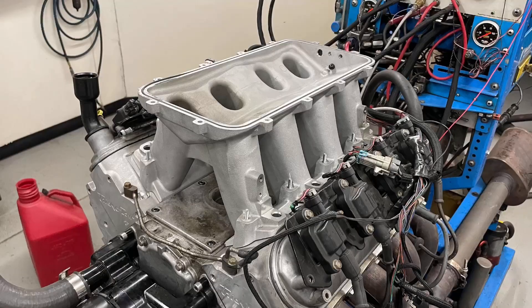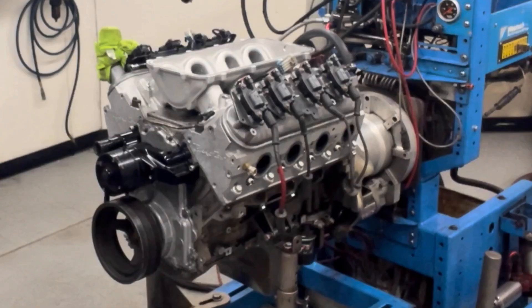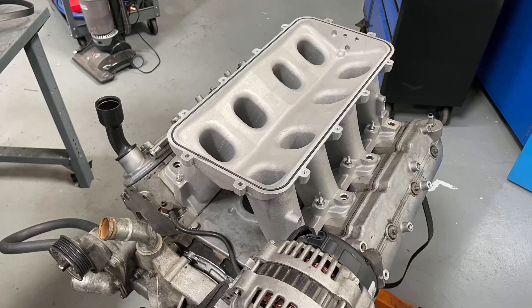Holley makes a High Ram and a Low Ram for the LS motors. The question is, which one should you use? Well, we've got a dyno, we've got a couple of intake manifolds, and we have a sporty L33 junkyard 5.3 liter that likes to rev. So let's run both manifolds and see how they do.